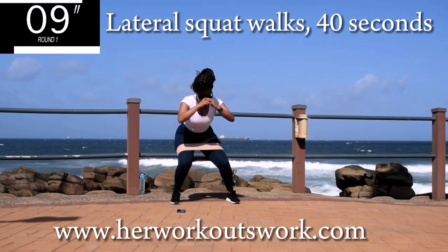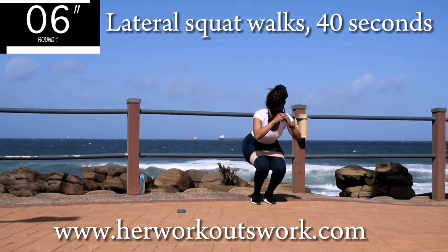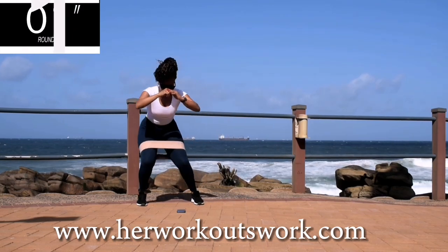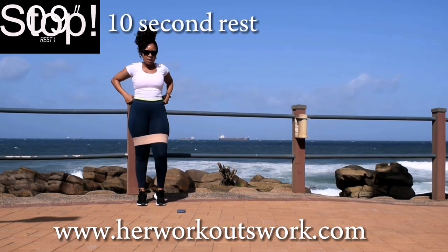10 seconds to go. Remember to drop me a comment down below and let me know each time you finish a workout. Good. Take a 10 second break.